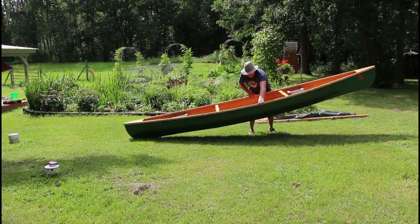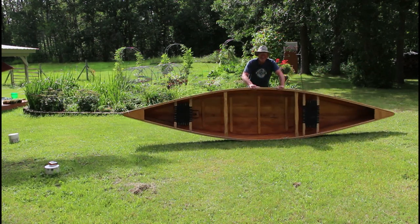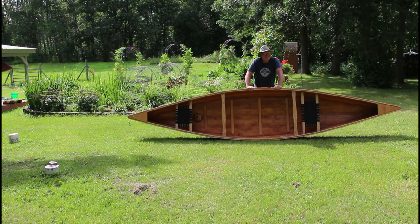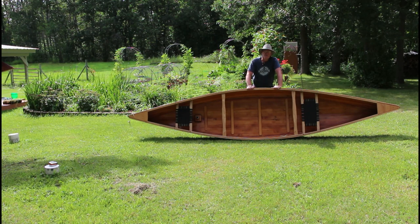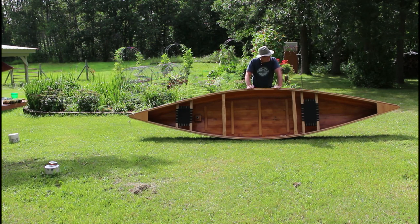Hey folks, this is the first canoe I ever built — well, not ever built, I built a couple before this one. This is the first canoe I built of my own design. This is the original prototype for my Ripple 14-foot, 36-inch beam canoe.